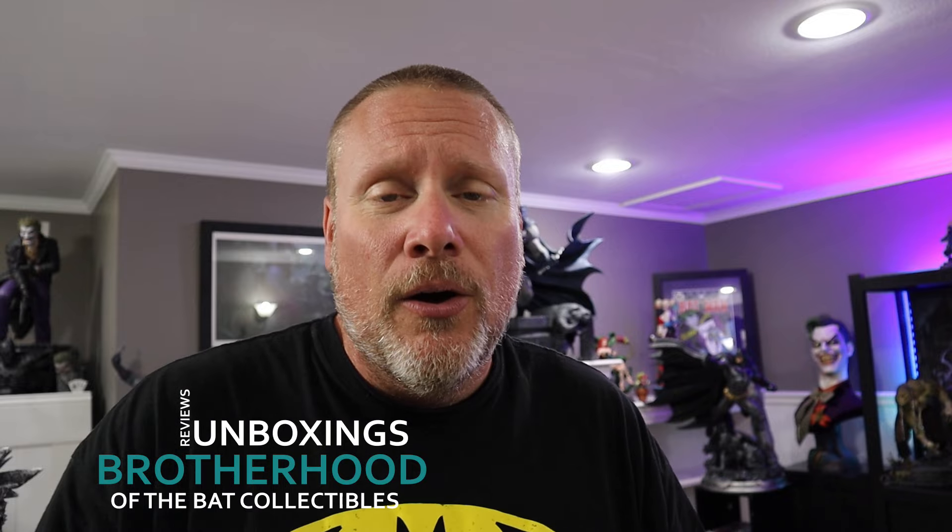Today we're going to be doing another hit or miss video. This one is the incredible Linda Carter Wonder Woman 1/3 scale statue from Prime 1 Studio. This piece was just unveiled at their Next Level event showcase number two. It is officially going up for pre-order. There's been some controversy with the face sculpt. I want to share my thoughts and opinions, and I have all of the pre-order information including the bonus item.